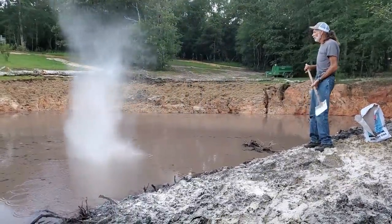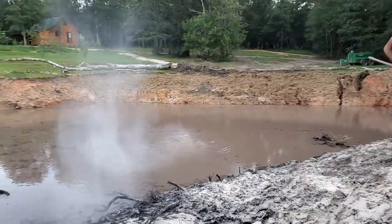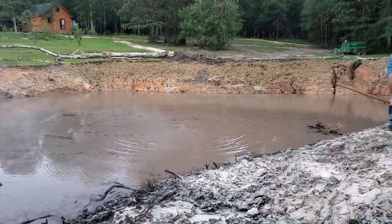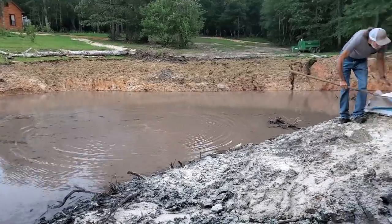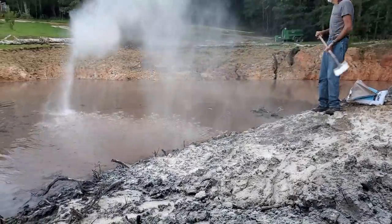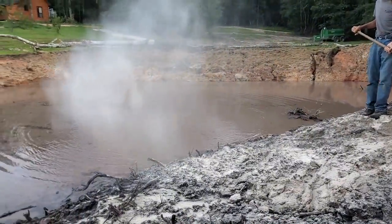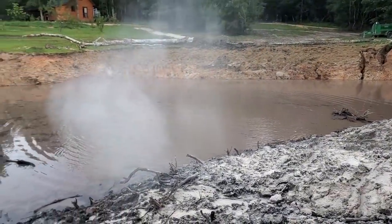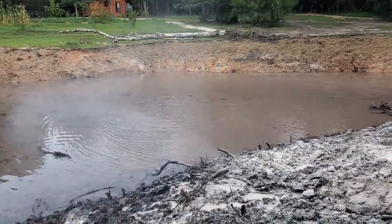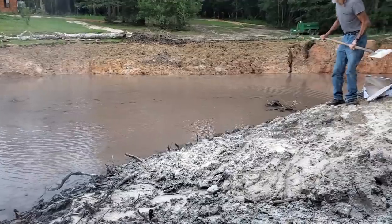I put lime around the pond last week — about 600 pounds in the water on the banks around the pond — and the rain has washed it down into the pond. I tested the pond at that point and the pH was 5.5, and we know that in order to have a successful fish harvest and be able to raise fish successfully you need a 7 or better.